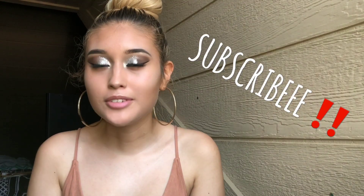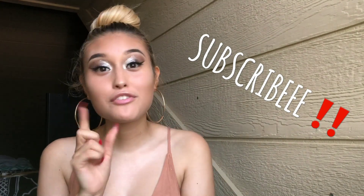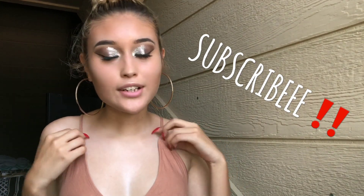Alright, so this is the ending of this makeup tutorial. I hope y'all like it. Give this video a thumbs up. If you're not already subscribed, subscribe and comment any videos you want to see in the future, or y'all can text me.